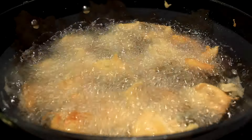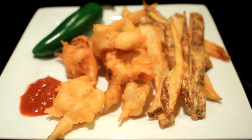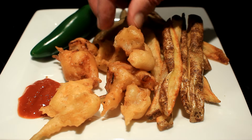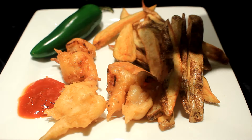Let them get brown, and there they are y'all — beautiful, delicious. This is the best shrimp you will ever taste, I swear. I hope you have a fantastic day. That cocktail sauce recipe, I'll put a link below.